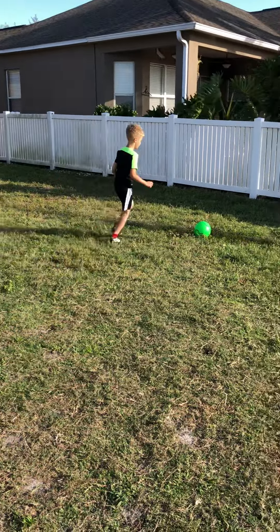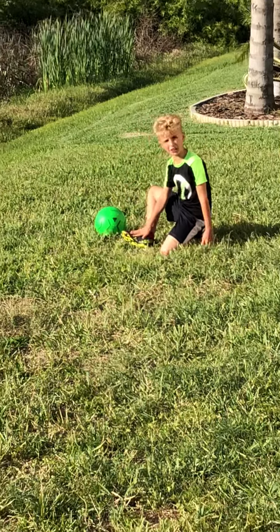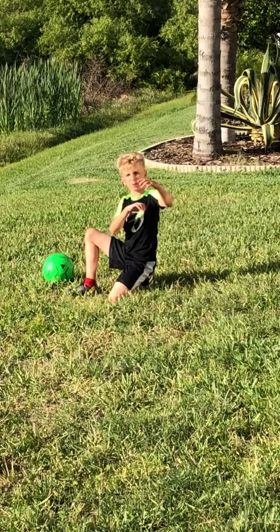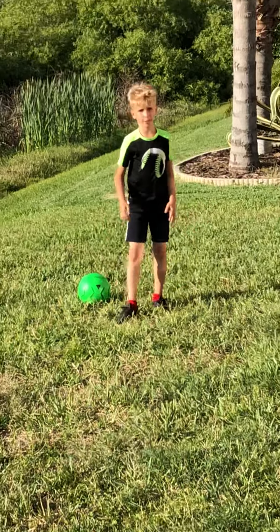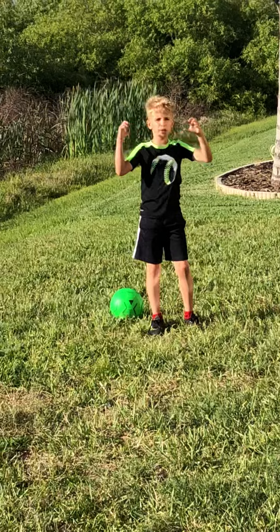You're supposed to strike with this part of your foot — right here. With that contact point, you can get top spin or no spin, side spin or back spin, forward spin or no spin.